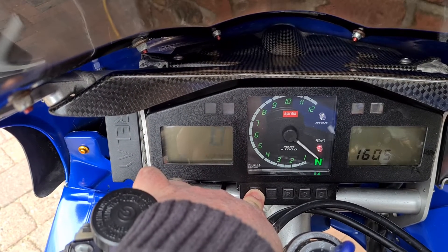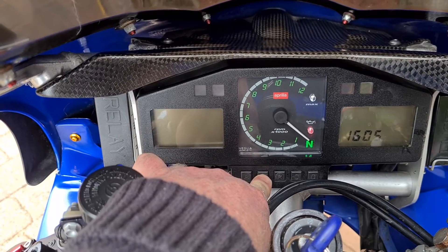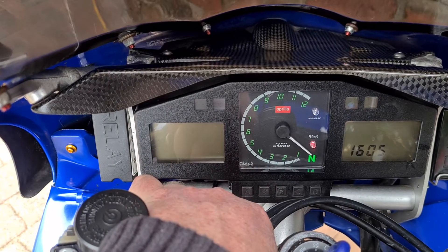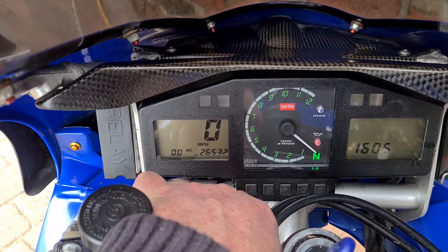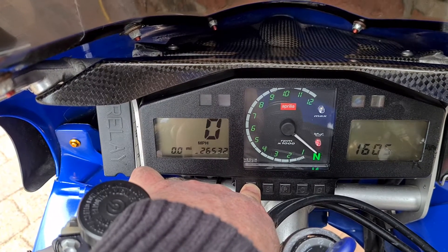Press and hold the A button until the display flashes, then press the B button quickly. As you can see, the display has changed to miles per hour. Then press and hold the A button again.